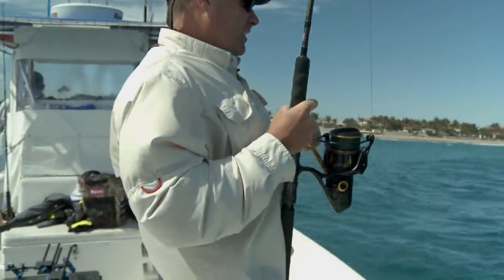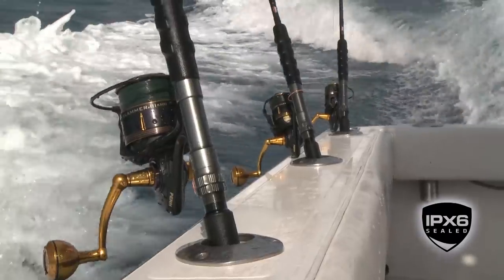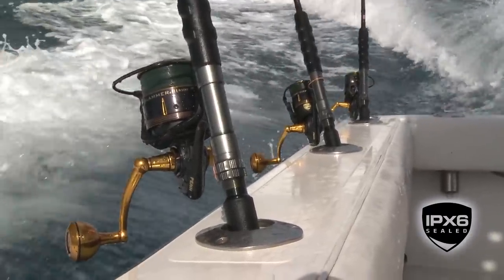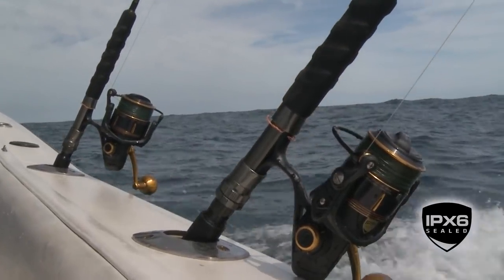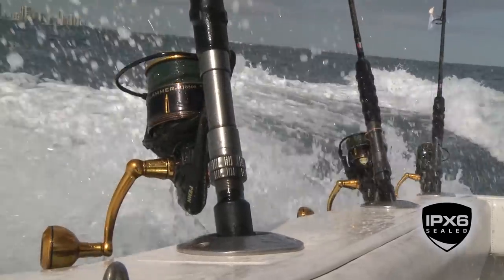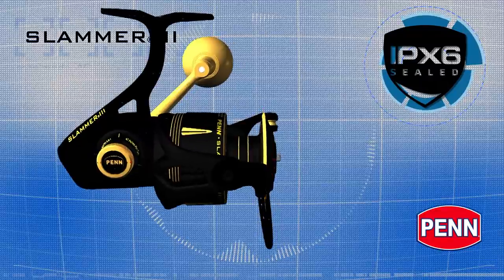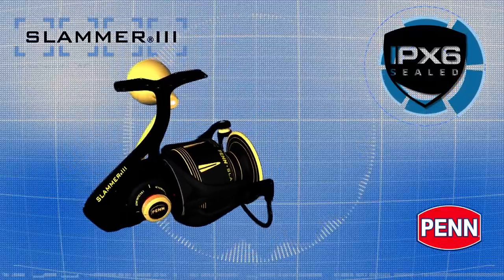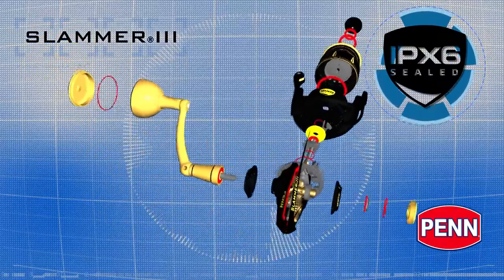Another main feature that sets this reel apart is our IPX6 sealed rating. That basically means this reel can take spray at high velocities from 360 degrees at just about every angle, and water will not get inside the drag system or the gearbox. The Ingress Protection Rating X6 means the Slammer 3 is sealed from heavy sea spray, protecting the key internals from saltwater intrusion.